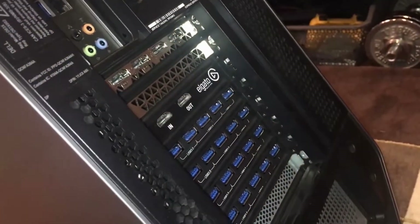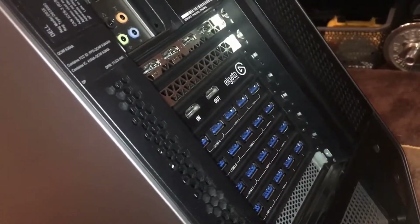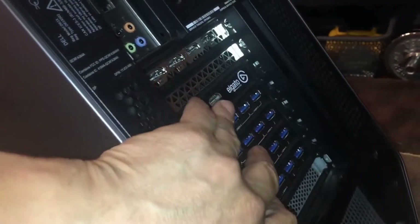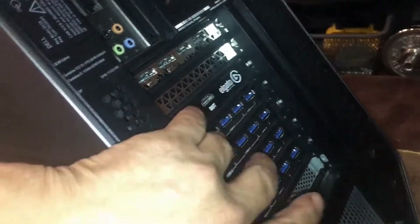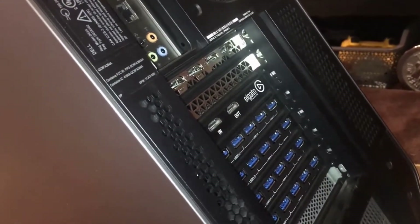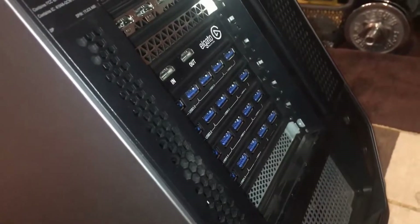So a total — let's count them all — two, four, six, eight... 41 USB ports total. Hopefully that's enough.